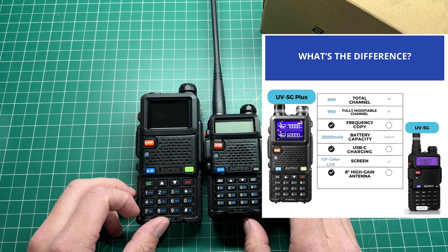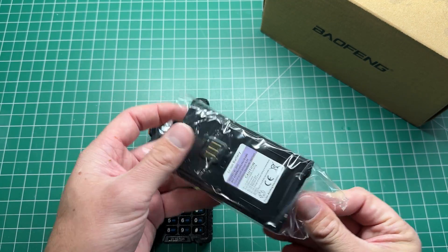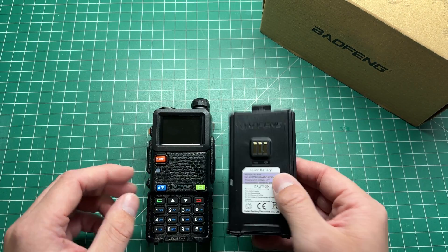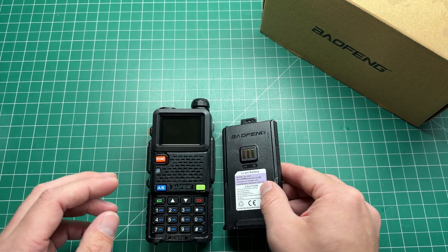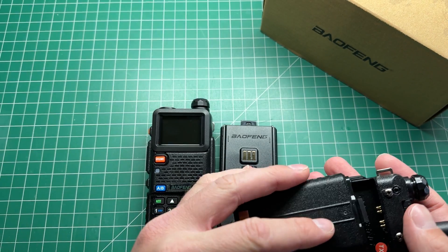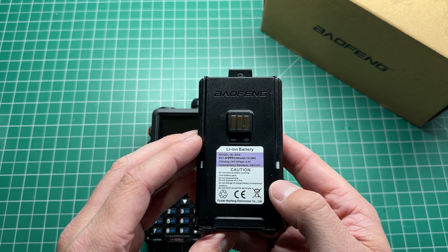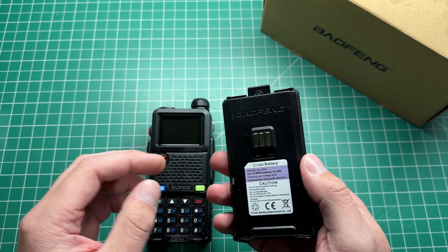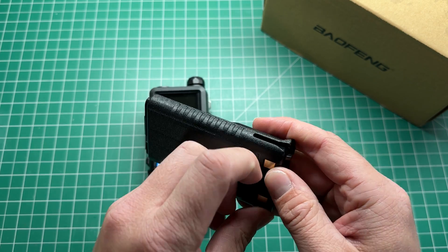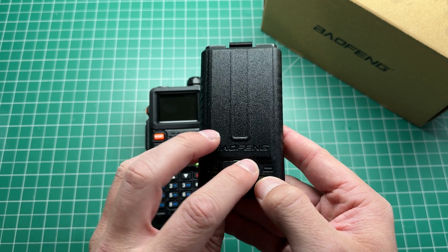This is a bit of a hefty boy — a bigger, chunkier version of that radio. The first thing you get with this radio is a beefier battery. This is a 2500 milliamp hour battery, 18.5 watt hours. This battery is a lot bigger than what you get in a UV5R, which is 1800 milliamp hours, so you're getting an extra 700 milliamp hours. This battery also has a USB-C plug in the back for charging, and there's an LED to indicate the charging status.